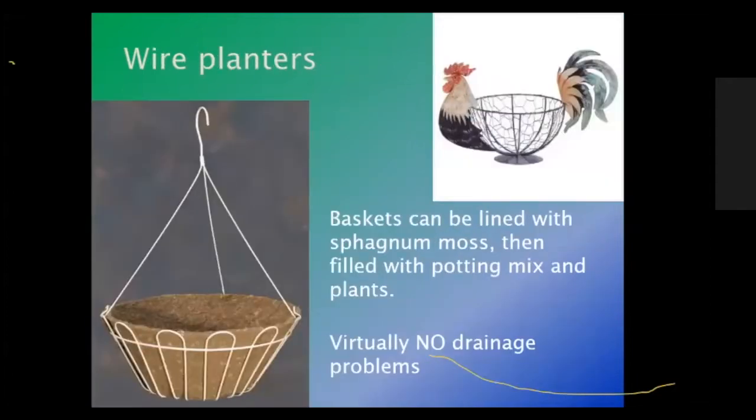Wire planters — and I'm also talking about metal containers. Corrugated metal containers are coming into vogue, and a lot of people are starting to use troughs and galvanized steel buckets to plant plants in. When using metal, make sure it's a type of galvanized steel so that you don't have rust and you don't lose the container earlier than you want. When using wire planters, you'll need some kind of a liner, such as sphagnum moss.